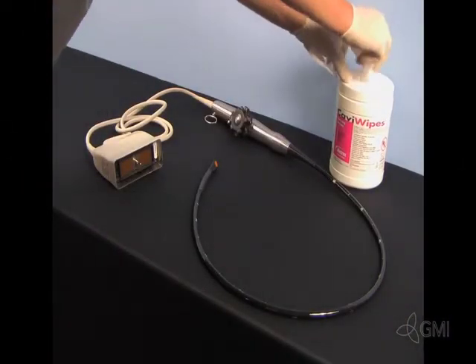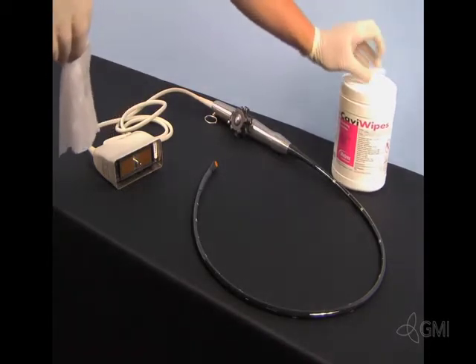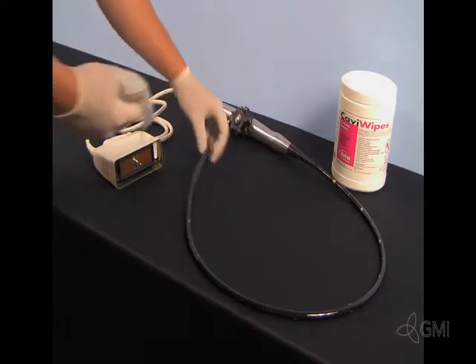The first step in any inspection should be disinfection. All surfaces of the transducer should be cleaned before handling. Start at the tip and work back to the connector.